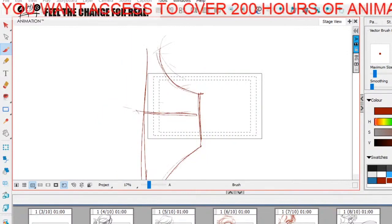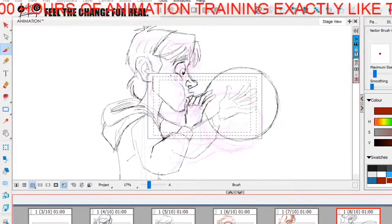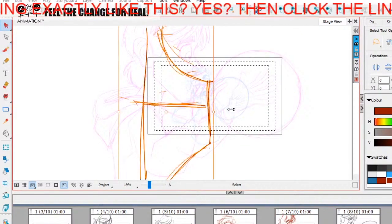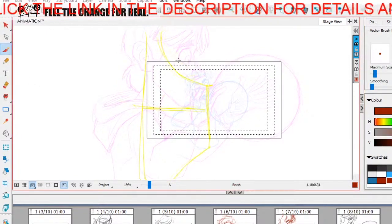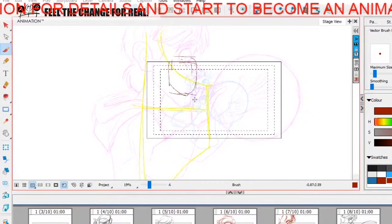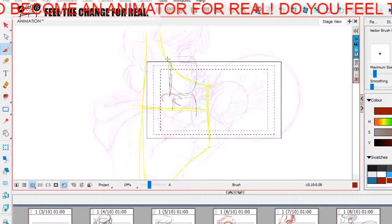I'm going to find my midway point between all of that. I'll leave that in yellow just so you can see — I'd probably just eyeball it. With this kind of stuff you can get away with a lot.